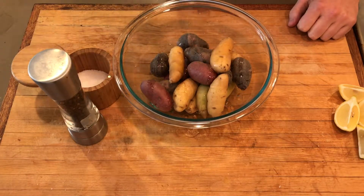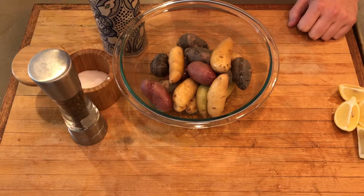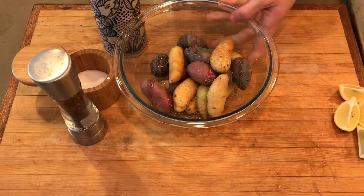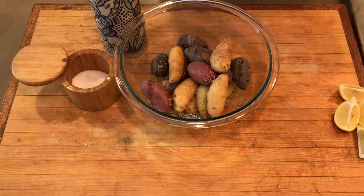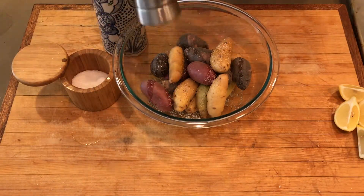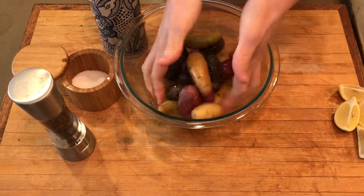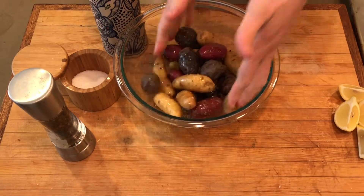So a little bit of olive oil, some salt — nice kosher salt — I would do a two-finger pinch here twice. And then some pepper, freshly ground, always. Give it a nice toss. You want a good bit of salt on the potatoes because it's really not all going to stick.